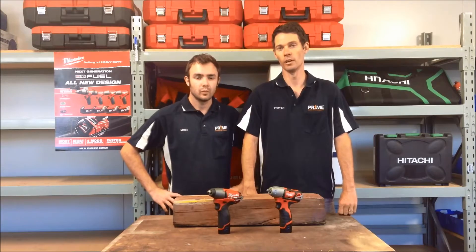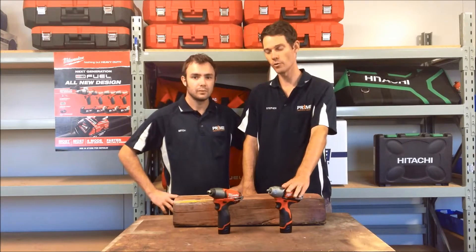Hello and welcome to today's Prime Demo. Today we're doing the Milwaukee M12 3/8th impact wrenches. We had a letter from a viewer who requested that we do these, so we're running a closer eye over them. We've got the brushed model here and the fuel model here.